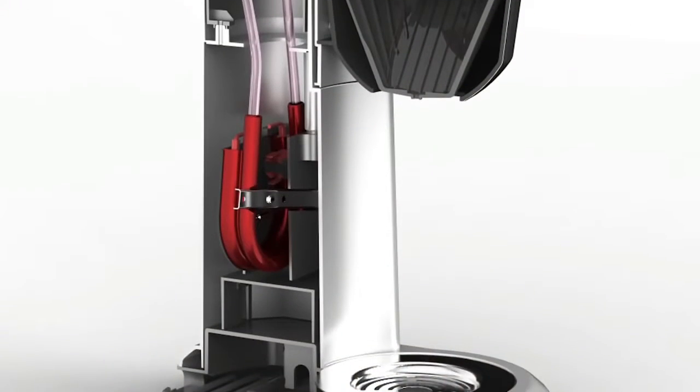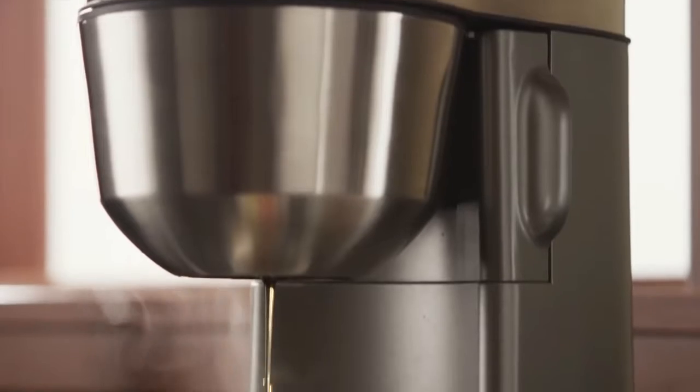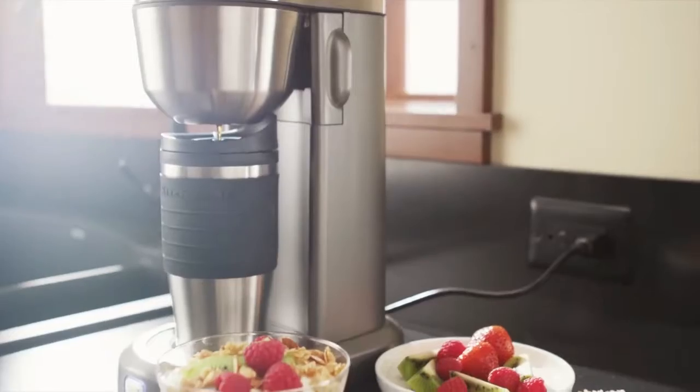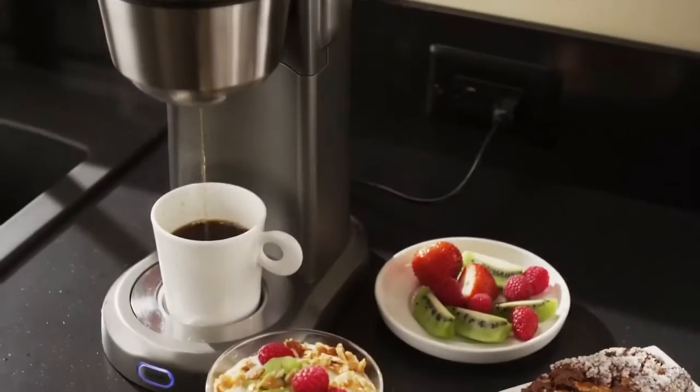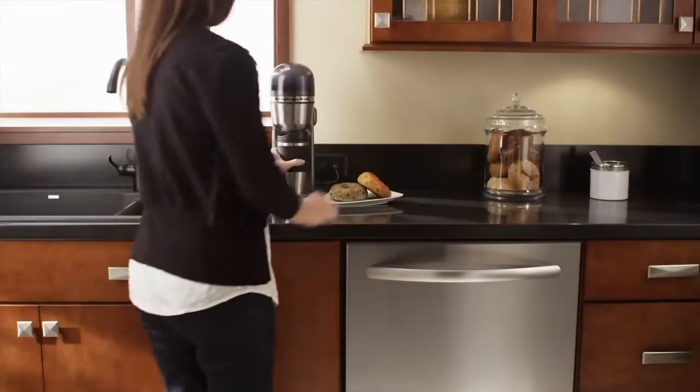The vertical heating element is located exactly where the brewing takes place. And the best part — the single serve brews coffee directly into its 18 ounce thermal travel mug or your favorite cup, small or tall.